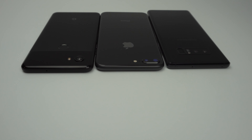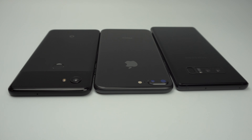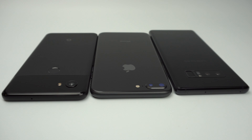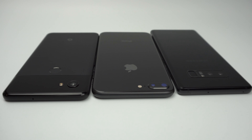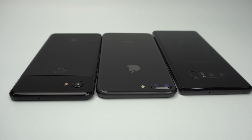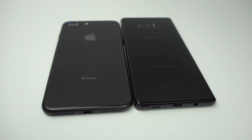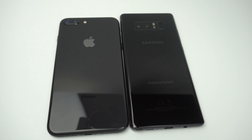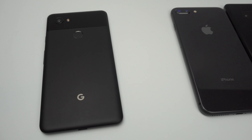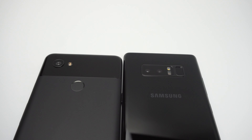Looking at the back of the phones, you can see that Google has deviated from the dual-camera trend of 2017 by sticking with a single-lens system. The Note 8 and iPhone 8 Plus will be able to use their second telephoto lenses for two times optical zoom. Although the Pixel 2 does not have a second lens for optical zoom, Google has claimed that using AI and machine learning, you will still be able to get amazing portrait effects on both the front and rear cameras despite the single lens. The Note 8 and the iPhone 8 Plus both have glass backs that allow for wireless charging, which the new Pixel phone cannot do. The Pixel 2's back is mostly aluminum with glass on the top section. The Note 8 and Pixel 2 both have their fingerprint sensors on the back, with the Pixel's placement being a lot more reachable.